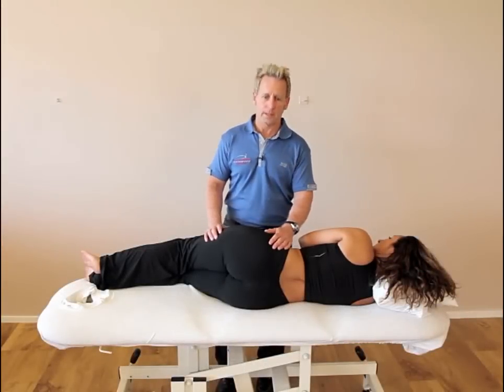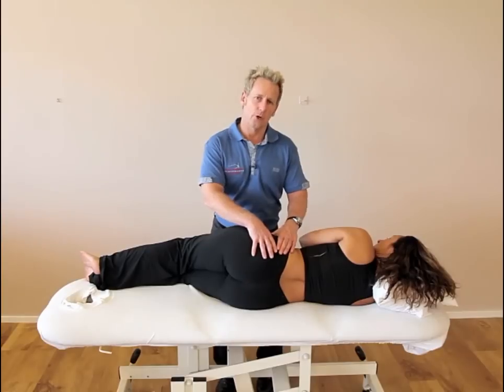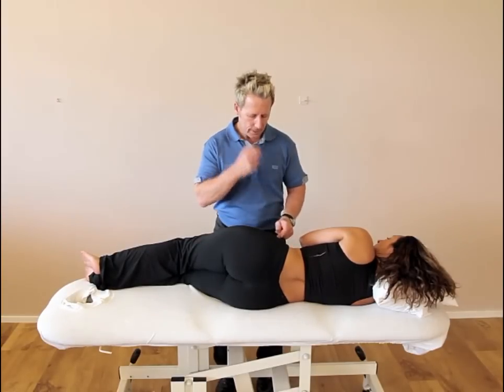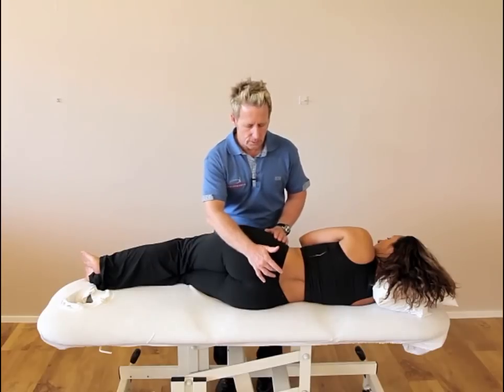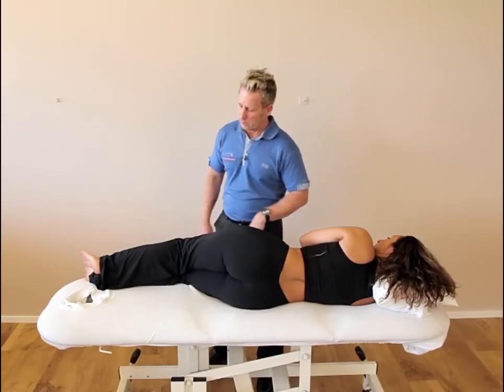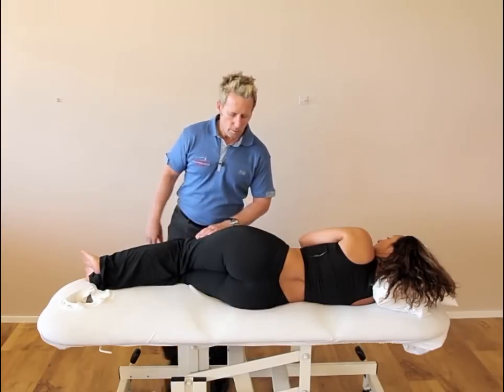Hi, my name is John Gibbons and today we're going to correct a left anterior innominate rotation. The ASIS would be inferior compared to the opposite side, the PSIS would be superior, and the leg might appear to be longer. There are many ways of correcting this — this is just one of my favorite ways.